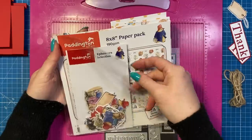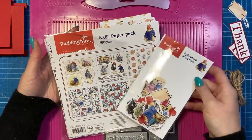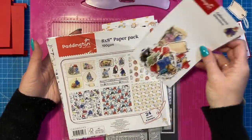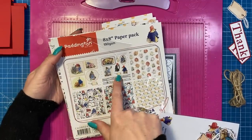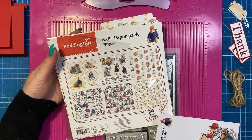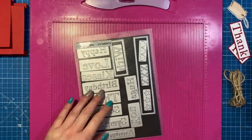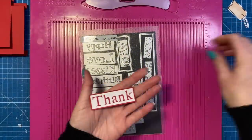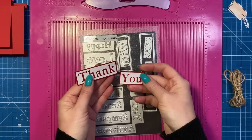This is the Paddington set I'm using - you've got the ephemera and the paper pad. The paper pad is lovely because you've got these sheets of lovely images. I'm going to be using this one today, and then these modern sentiments - they're one of my favorites. I love them. I've already cut this 'thank you' - they're really nice bold sentiments.